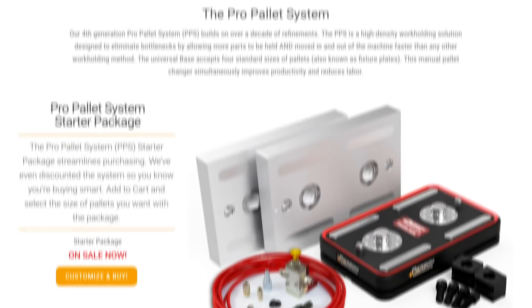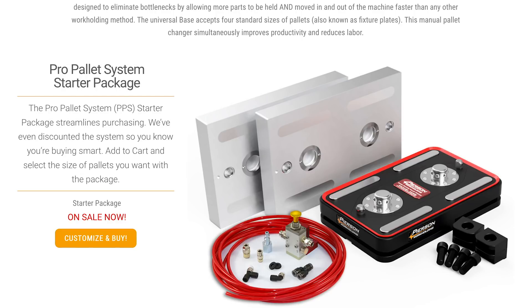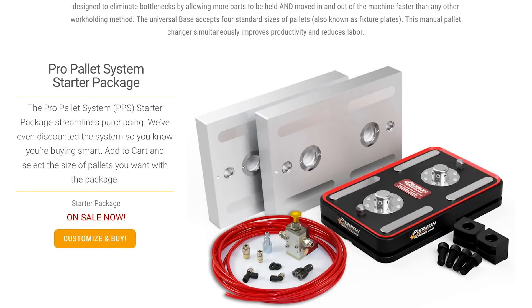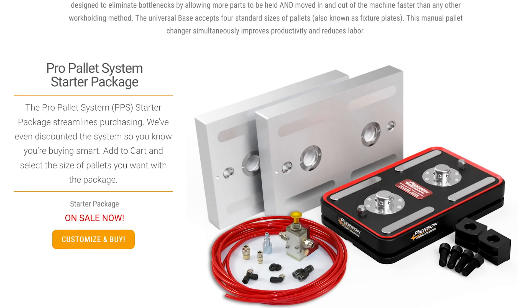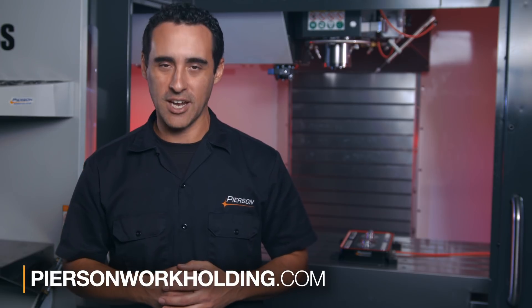Best of all, we've boxed everything together as a starter package, which includes a universal base, two pallets of your choice, and a connection kit, all sold at a discounted package price. You can buy everything online right now at PearsonWorkHolding.com. Go innovate your production.